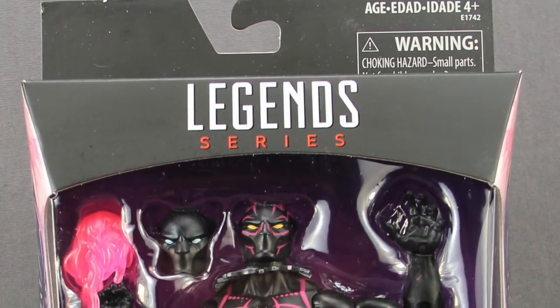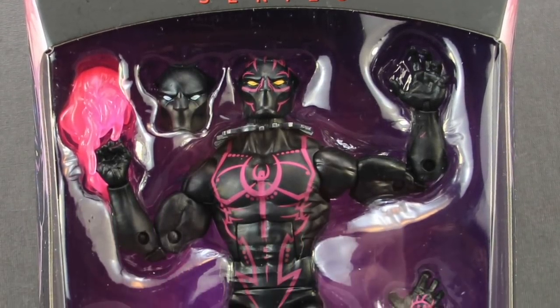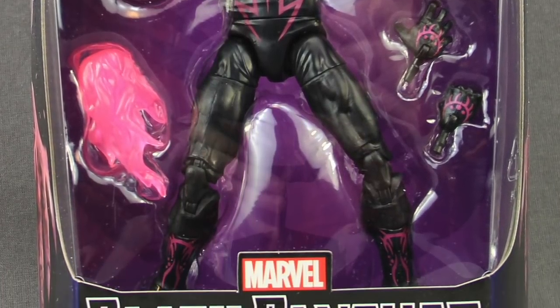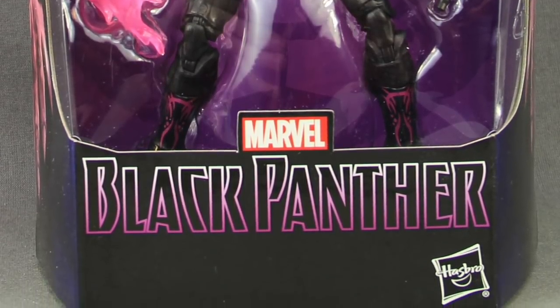Hey everybody, JC here with another T&I Toy Review and today's review is in association with MarvelousNews.com, your number one news source for everything Marvel. For today's review I'm going to be taking a look at the brand new Marvel Legends 6-inch Black Panther Hero figure from Hasbro.